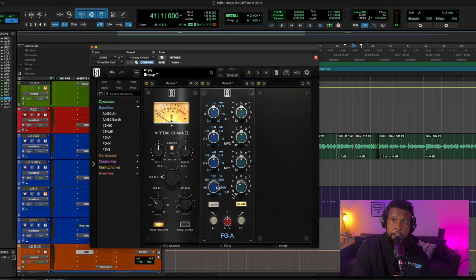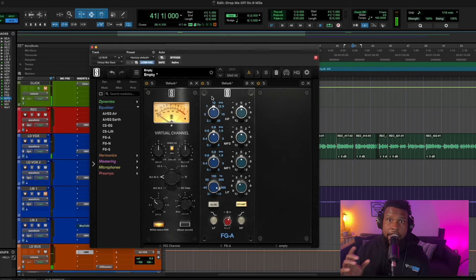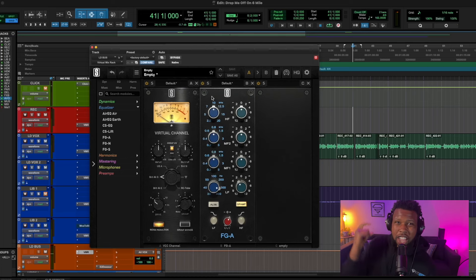We cut that vocal but now it seems like the vocal is too quiet and too thin. Here's a secret: you want to make sure you add volume back on the way out of the EQ, because you took some volume away. We took away 2dB at 300Hz, so I'm going to add 2dB back on the output. Let's listen — yeah, that sounds a lot better.